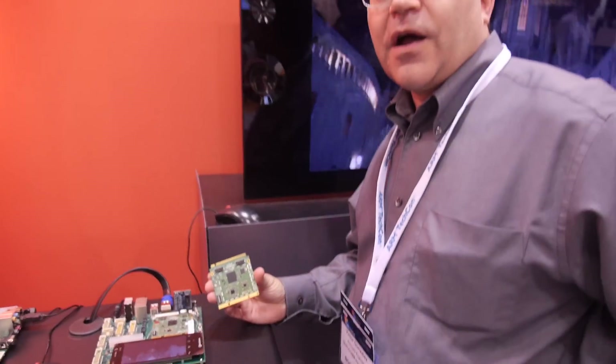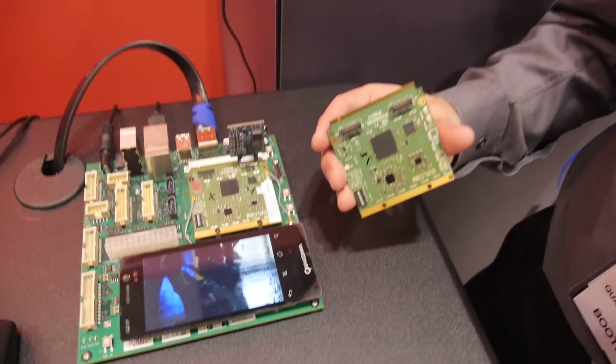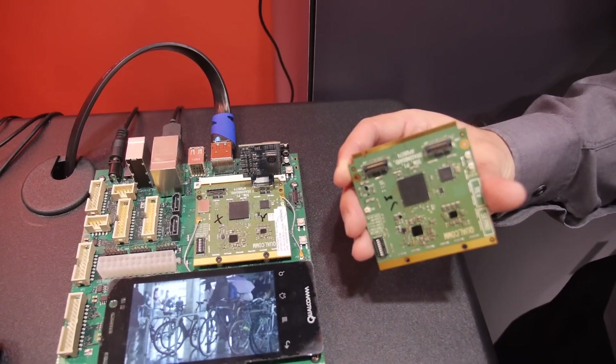I'm Victor Gonzalez. I'm with Intrinsic Software and I'm showing here the Snapdragon platform. It's the DragonBoard with the APQ 8074 CPU. It's right now running a demo showing a 4K video being rendered on the panel behind me.